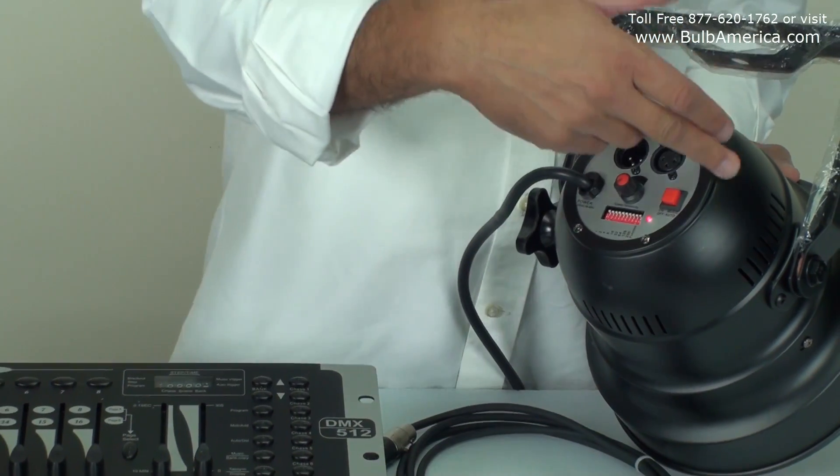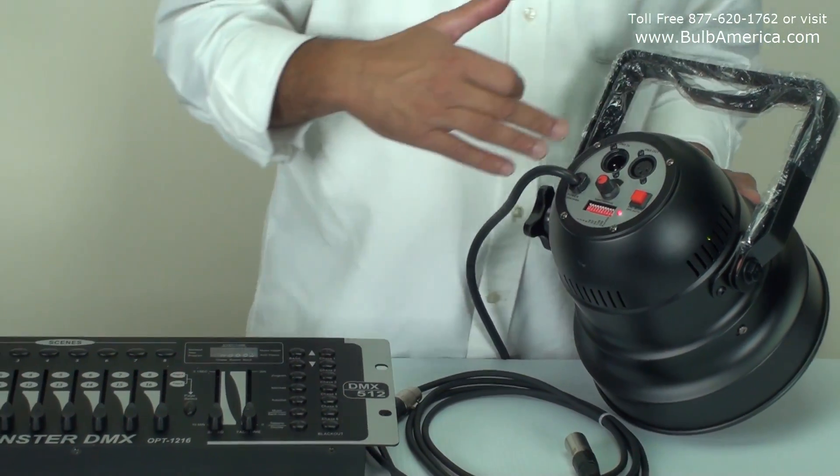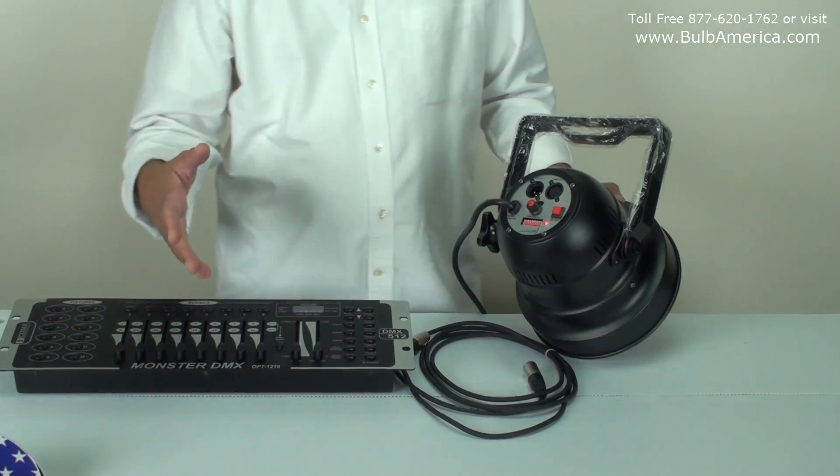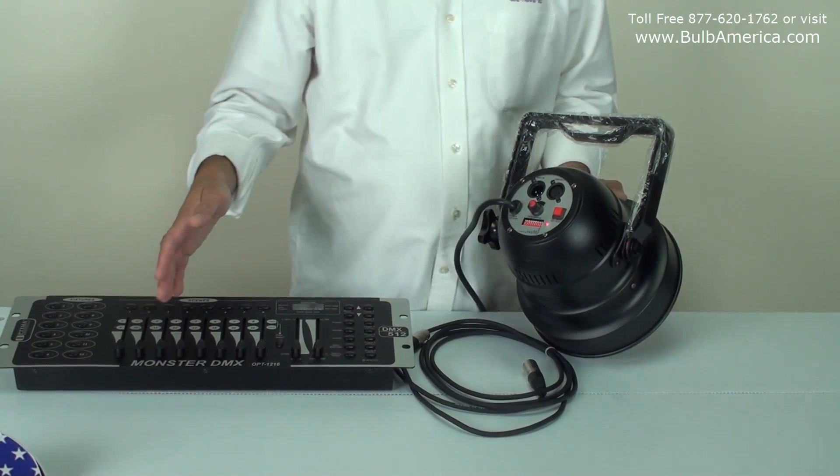Keep in mind that if you have multiple units, they have to jump in five-channel increments. At the same time, it's important to know how your controller is configured.